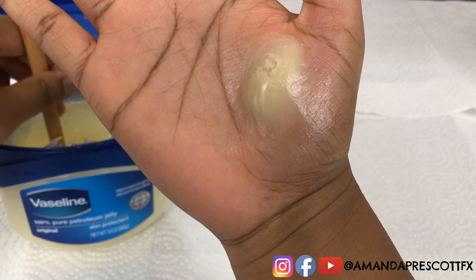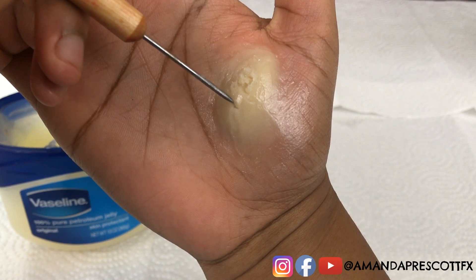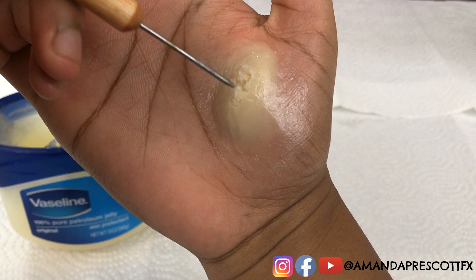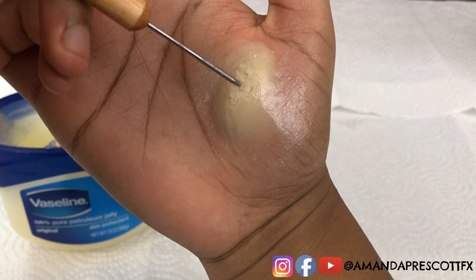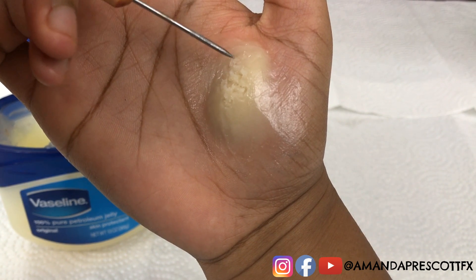Amanda also likes to dab her sculpting tool into some Vaseline while making the texture. Remember not to stab the texture — just dab it, because if you stab it you risk ruining the texture. Just lightly dab the scar wax in a circular motion to get that right fatty texture.